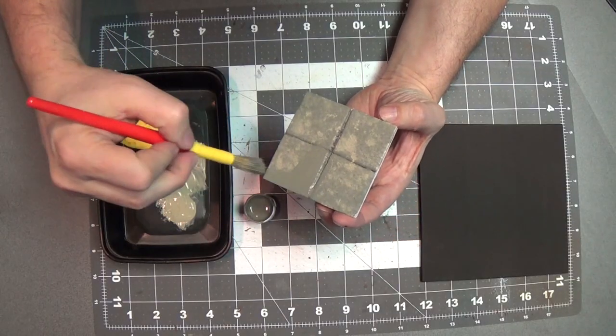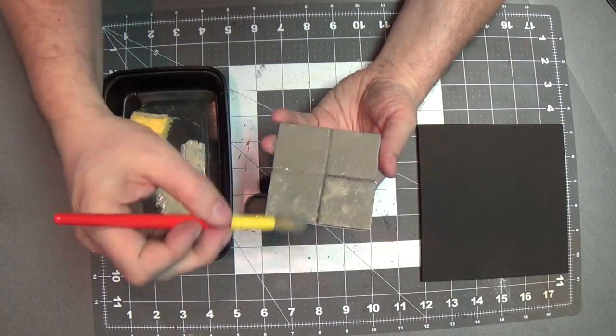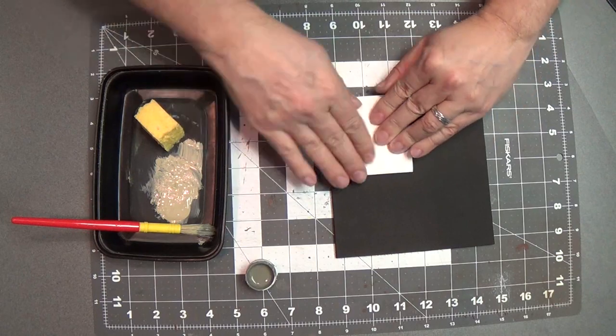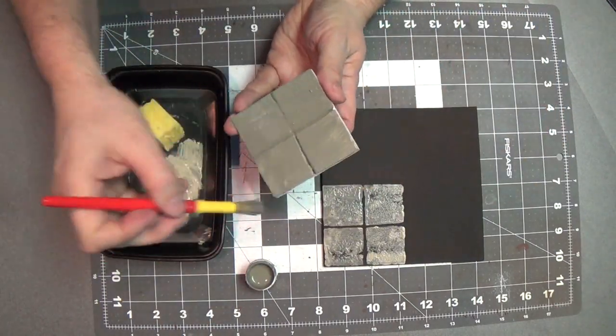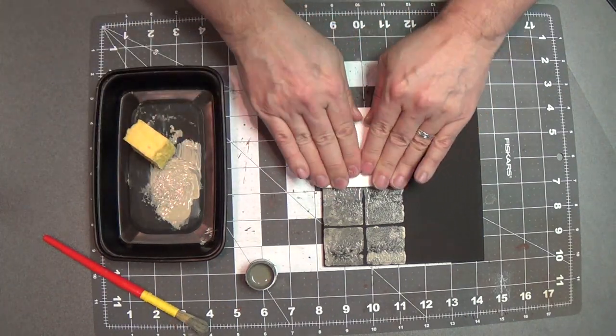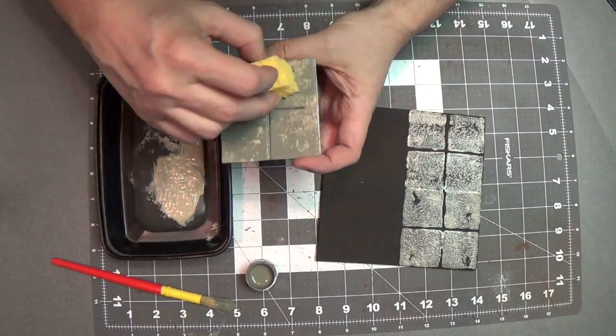Here we have our stamp. I'm going to liberally put some gray on here — this will be our cement patches — and I'm going to stamp some very light tan on it. I think that gives a really nice kind of cement look as opposed to the lighter gray. So let's keep doing that and fill up the tile.